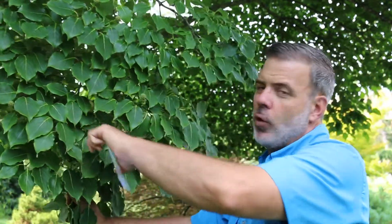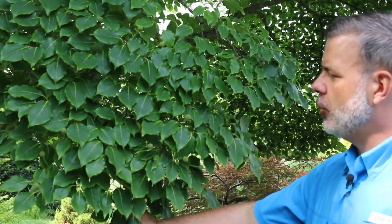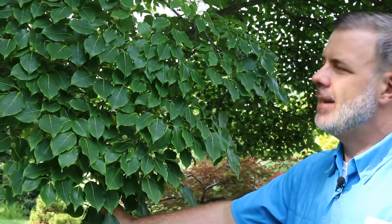Very classic Cornus venation in the leaf. Cornus kusa, the Asian dogwood, is one of the plants that is a really good substitute for Cornus Florida, our native dogwood, if necessary.